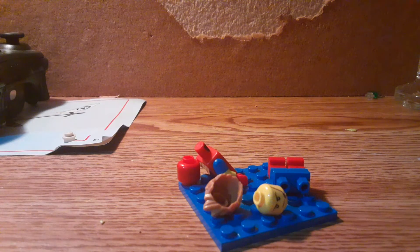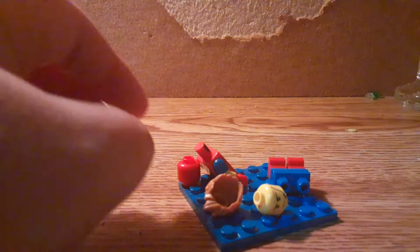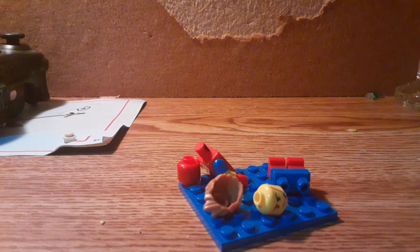Hey guys, welcome back to my channel. Today I have another video and I am going to build Spider-Man. So you'll need the comic Spider-Man, and then you'll need dome molded blue and yellow arms.